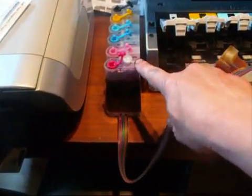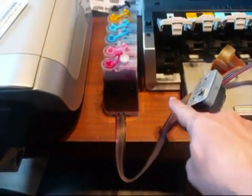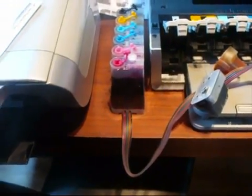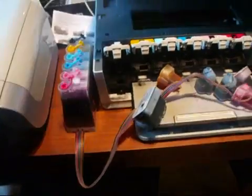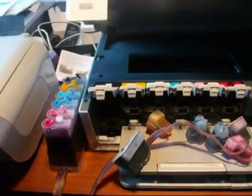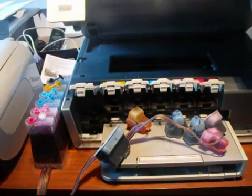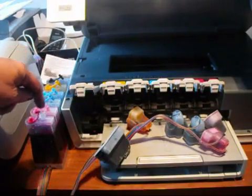It always must be on the same level as the printer — like that, on the table. No matter what you do, no matter what you see, you must not be tempted to lift it because it will flood your printer. They go all the way up there — there are six of them.